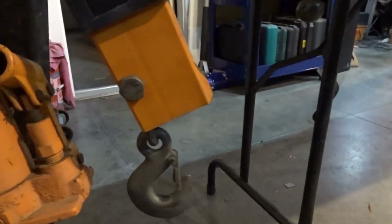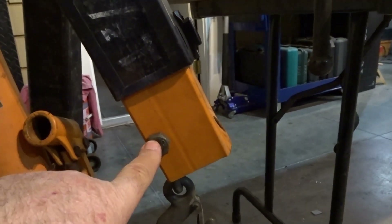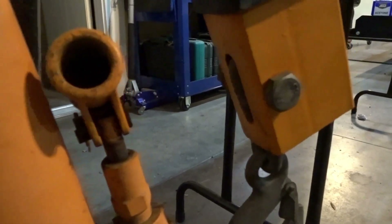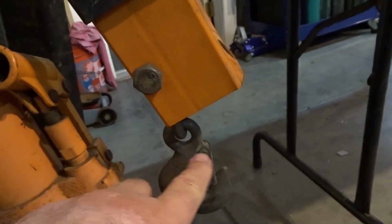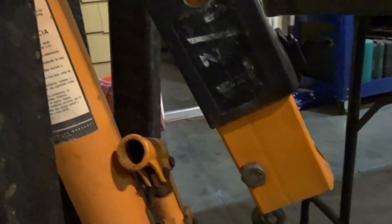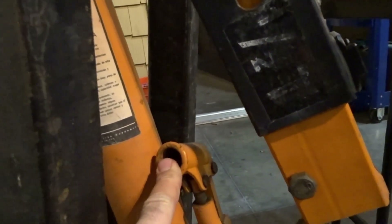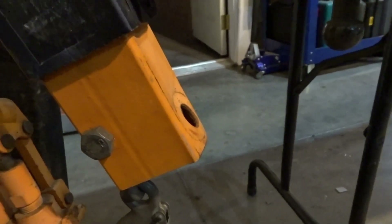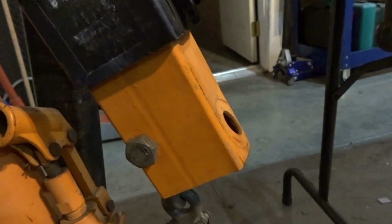If you want to extend the reach of your engine hoist, most of these hoists have a bolt or pin that runs through right here and the chain comes out the bottom. But I don't have the hook coming out from the bottom — I've got the hook coming out from the front — and that just gives you two more inches of reach. That may mean the difference between the front of the jack hitting the bumper of the car or not.